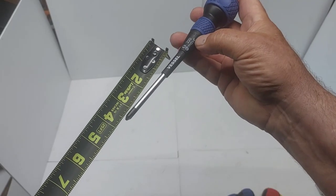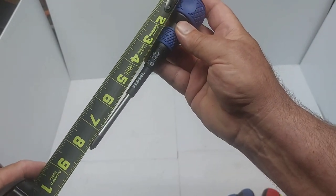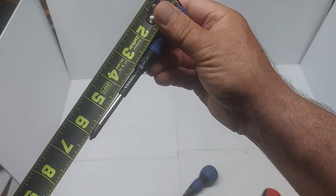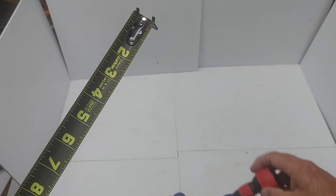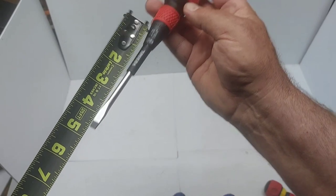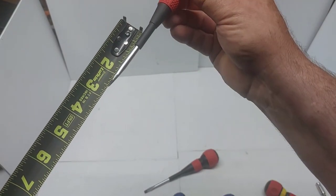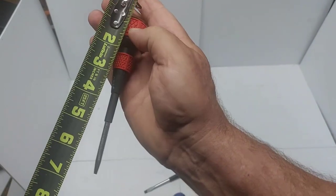The Phillips number two is four inches, and the total screwdriver length is about eight inches. The Phillips number one is about three inches with a total length of about six inches. The slotted ones are the same — the quarter-inch is four inches with a total of about eight inches, and the smaller slotted one is about three inches with a total of about six inches.